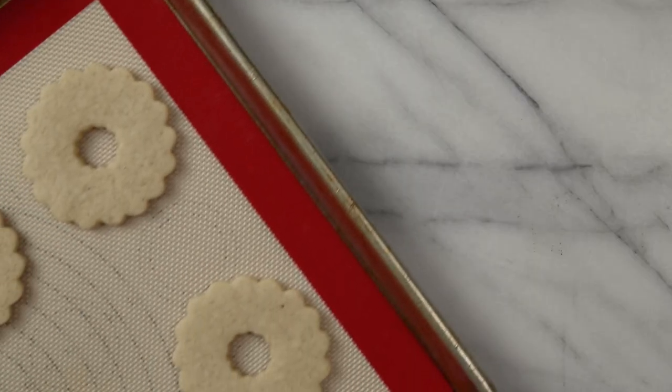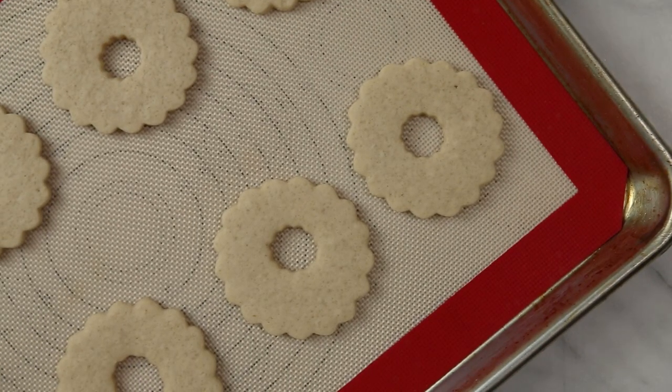Once they're ready to go, you want to bake the cookies for about 11 to 12 minutes in a 350 degree oven. You don't want to over bake these cookies — you want the bottoms and the edges to be just barely turning golden brown when you remove them. Once you do remove them, let them cool right on the baking sheet before transferring them to a cooling rack.